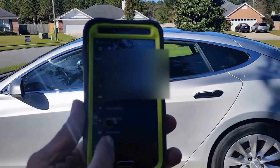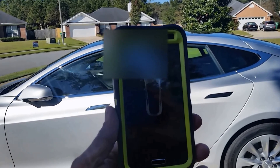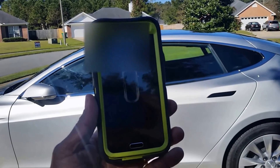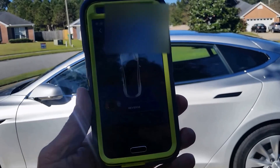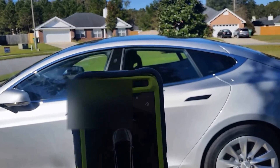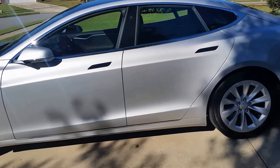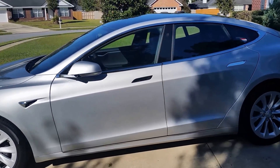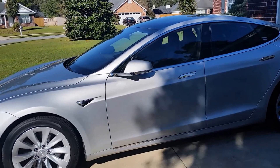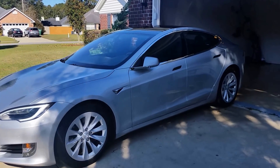In the app, touch the word Summon and the direction you want the car to move — forward or reverse. In our case, reverse. The Tesla moves up to 40 feet and stops automatically when it encounters the wall or any other obstacle.